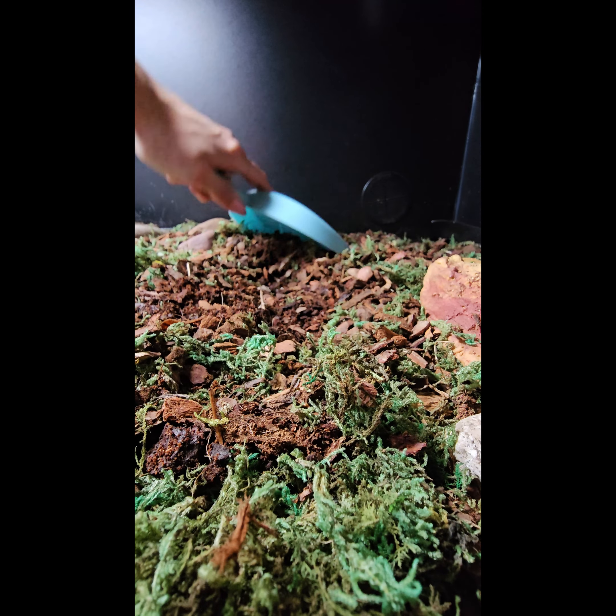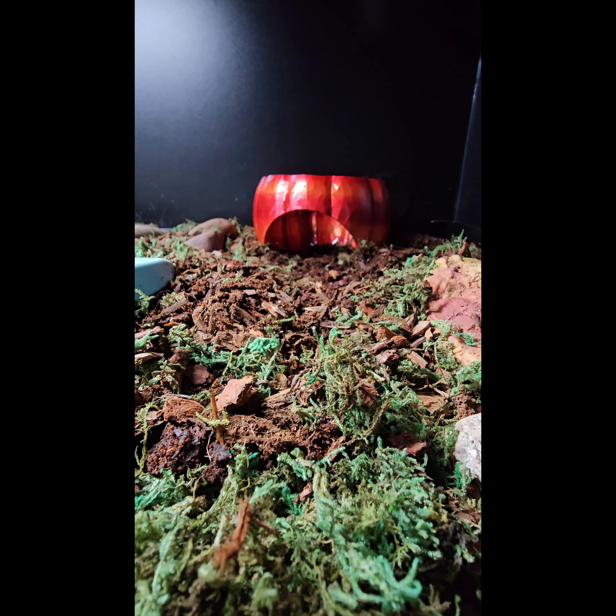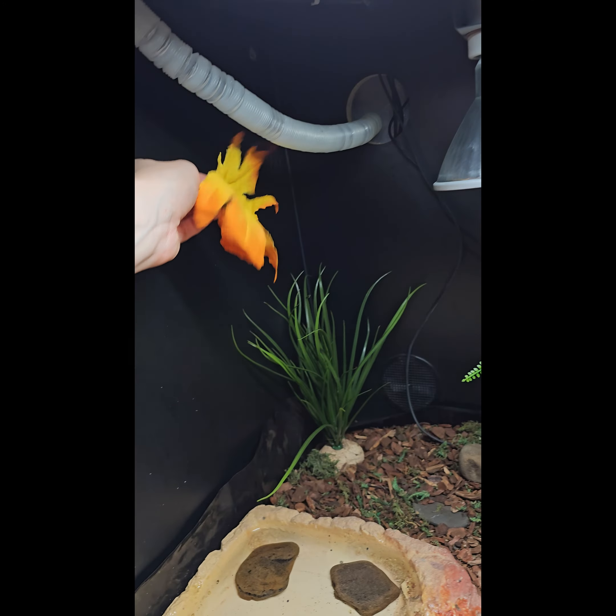Let's exchange the current moss hat into the 3D printed pumpkin. Let's do some decorations — adding more fall stuff, some leaves, some pumpkins. Let's see how it works out.